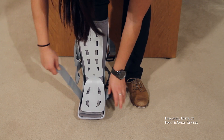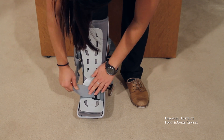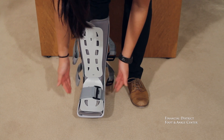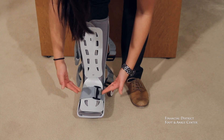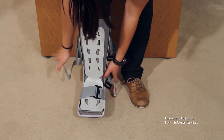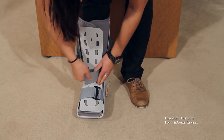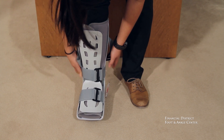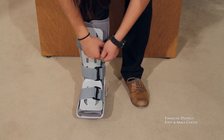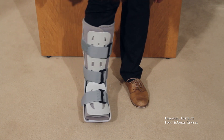Then we're going to start at the toes and strap it in. Now when you're velcroing, you want to make sure that it's snug but it's not strangling your foot — you should feel nice and secure with just the straps. And the last one. Great, and then it's fit.